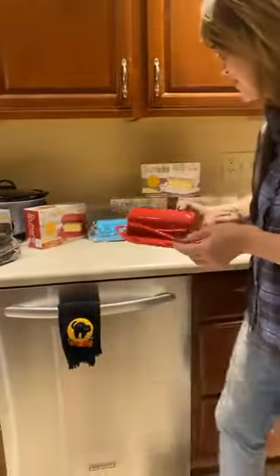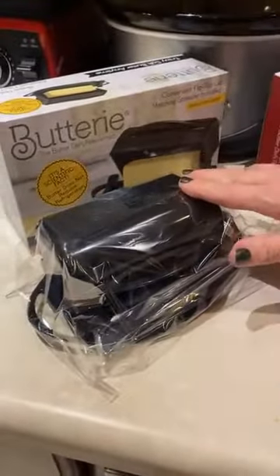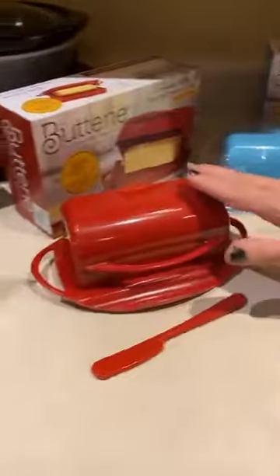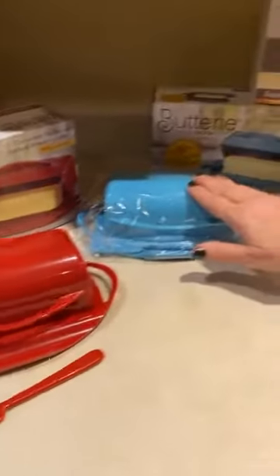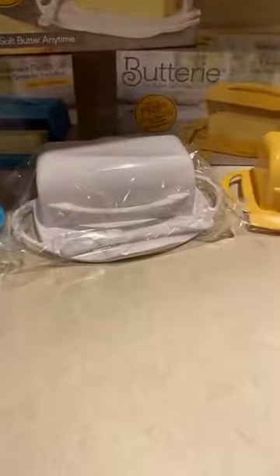Let's look at all of the different colors — I think we have five colors actually. We have the black; if you have a sleek kitchen, you need the sleek Butterie in black with that flip-top lid. I was showing you the red. Look at the butter — it's soft. This fun teal color. If you're a classic girl and you like white, we've got white.